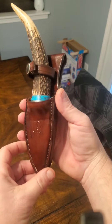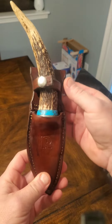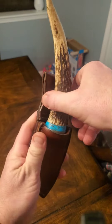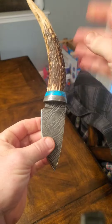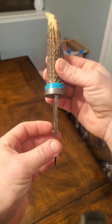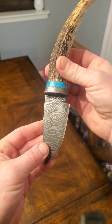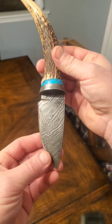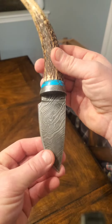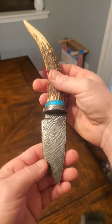Here's the final product of the twisted Damascus leather sheath that I made for a client. Elk antler handle with a turquoise composite spacer piece. This was all made from the same billet of 1080 and 15N20. It's 20 layers — I forged it out and twisted it about five or six times. Pretty happy with it, and it is sharp. It will shave.